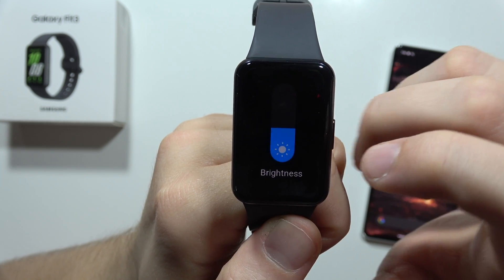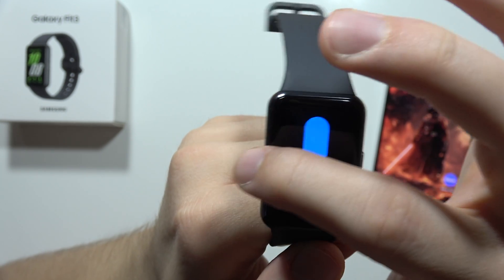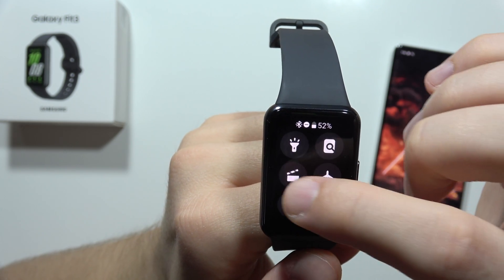For me, the screen is too dark, so click here, swipe up, and as you can see right now, everything is definitely more visible.